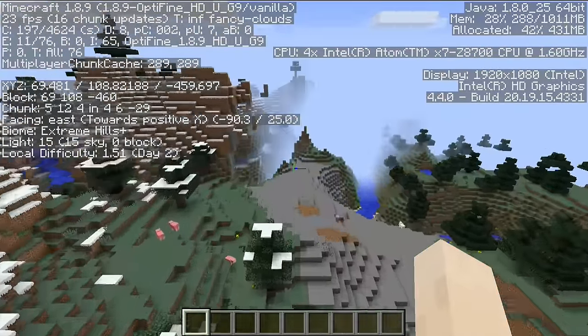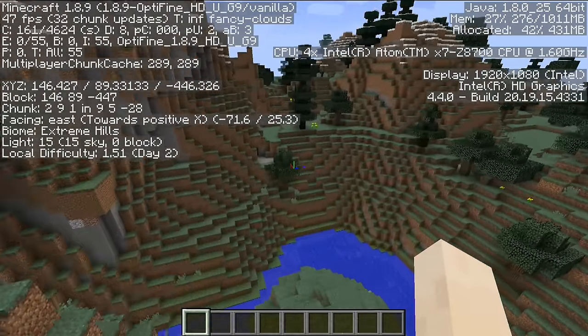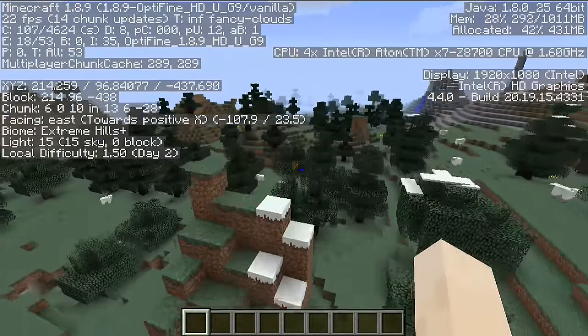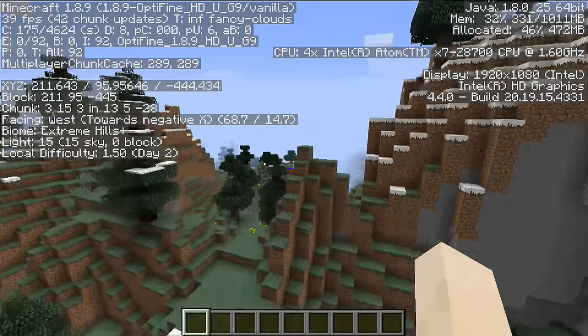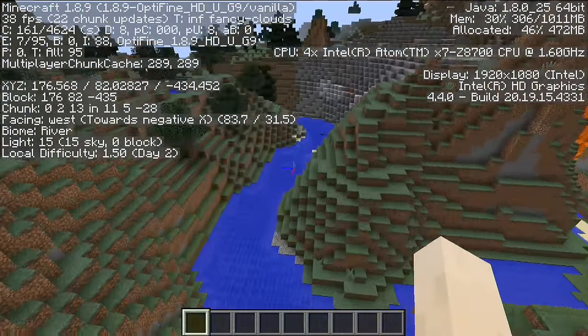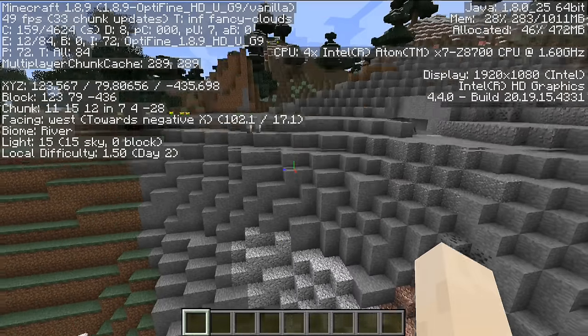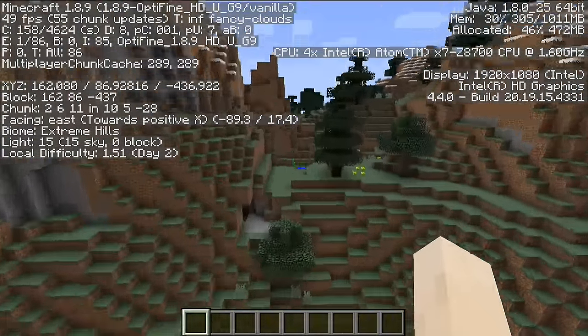Now we're going to see how this chip performs gaming, starting with Minecraft. These new Cherry Trail processors have really excelled at Minecraft. Running the original version, we're getting about 40-50 frames per second — exceptional for a fanless mini PC. Not too much lag as things draw in. I am running the OptiFine performance-enhancing plugin, which gives a little boost, so I'd suggest installing that if you plan to run Minecraft on this. It's a little bit faster than the Kangaroo's X5 processor.